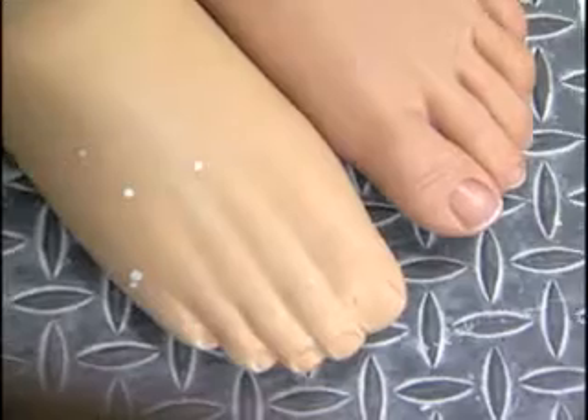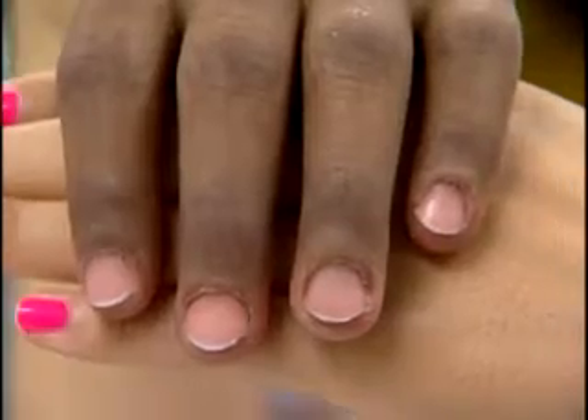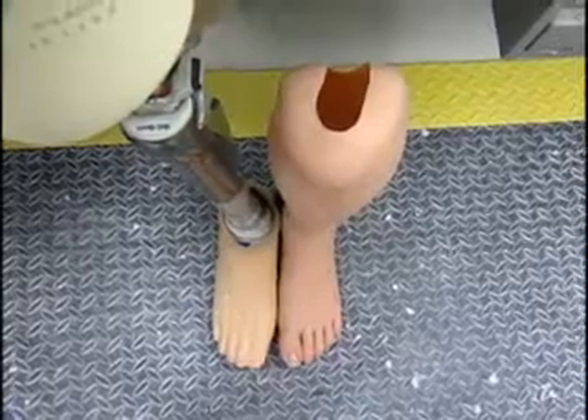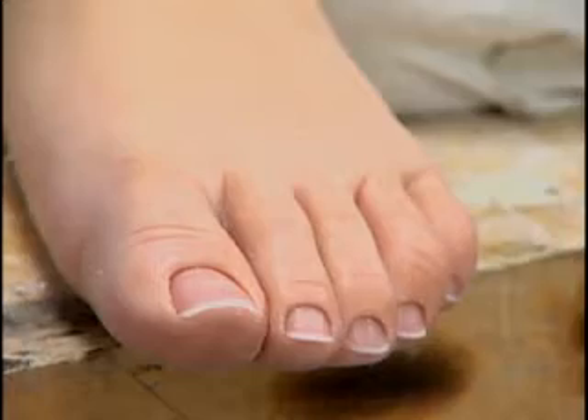Today's prosthetics don't have to look like cold, robotic limbs. Silicone skin gives artificial limbs a startling resemblance to the real thing. Creating life-like parts requires a meticulous artist who captures every detail, right down to the toenail.